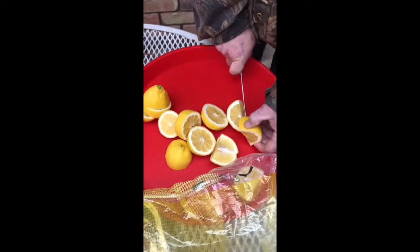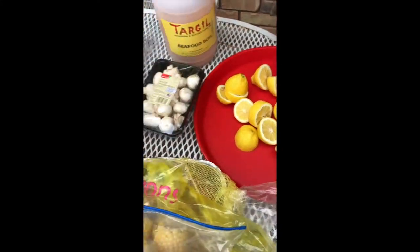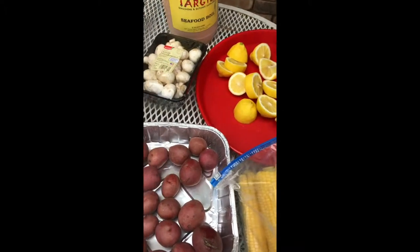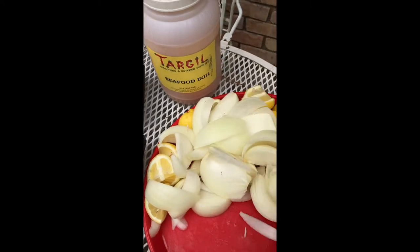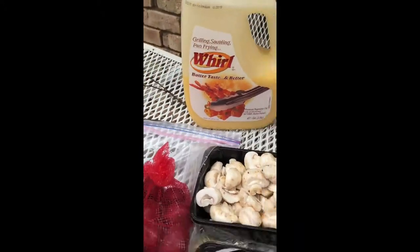We'll put some of this seasoning on the crawfish after we pull them out. We've got mushrooms, we've got corn on the cob, and we've got some potatoes. Everything else goes in whole — I may cut some of the mushrooms and I'm going to cut the onions. So we ended up slicing the mushrooms, the onions, and the lemons. The potatoes we're going to throw in as-is, and I'm going to slice up some sausage and throw that in whole too.